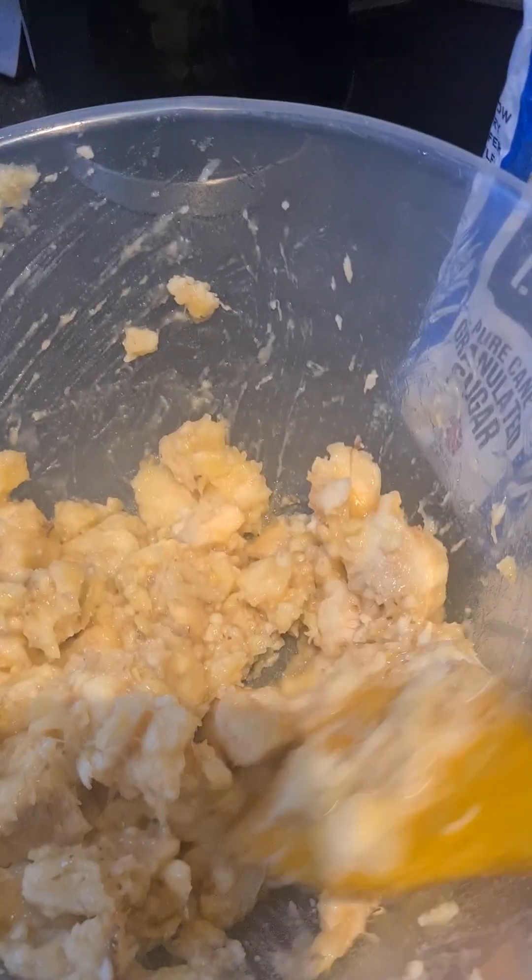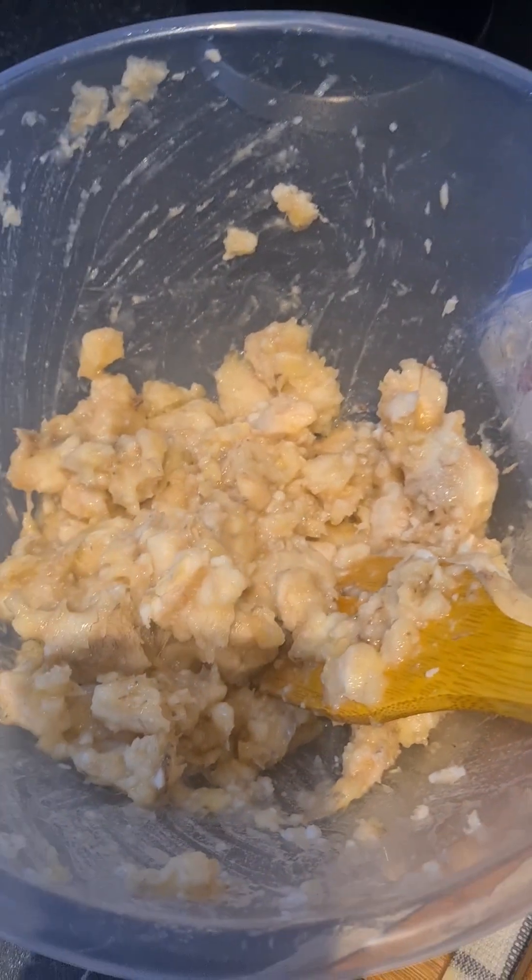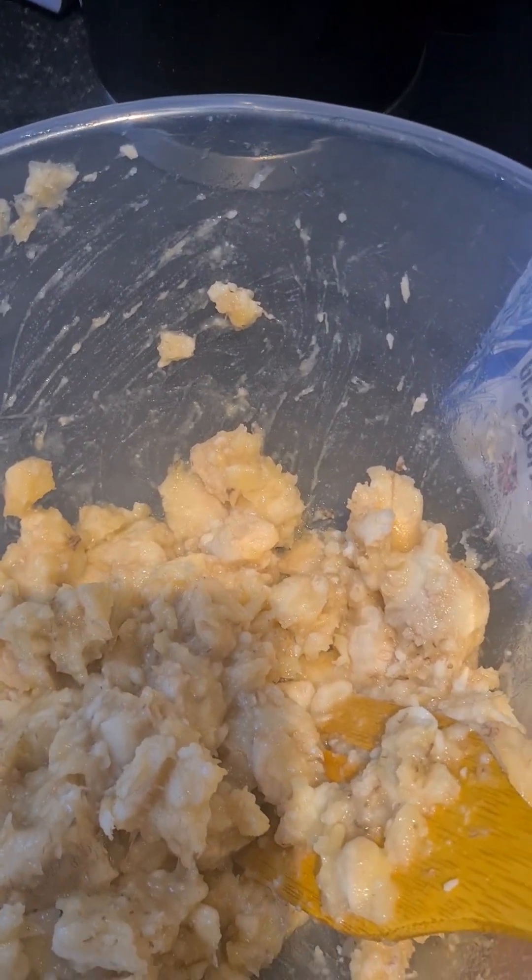I'm going to mash them out — you see, that's how it looks. You want to mash them out well, give it a good rub.